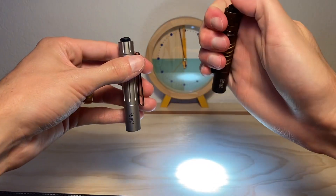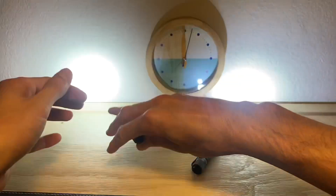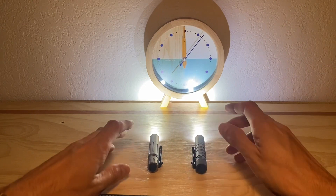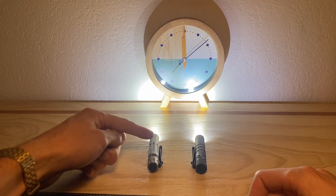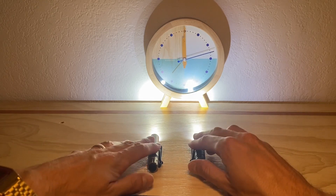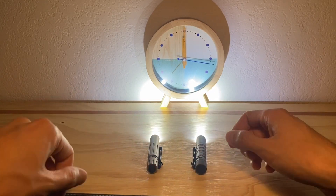I'm going to start this clock just to give you an idea of how much time has passed. I will be jumping a few minutes ahead here and there during this test just to save you time. But if you want to see a real-time heat test, I've got that on the channel as well. These are both on their high setting right now, and we're going to see just how hot these lights get.